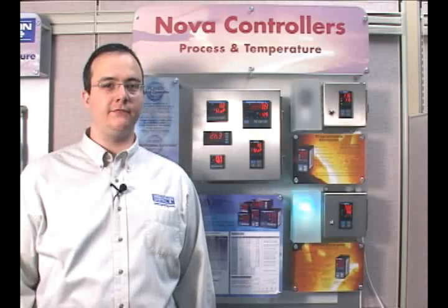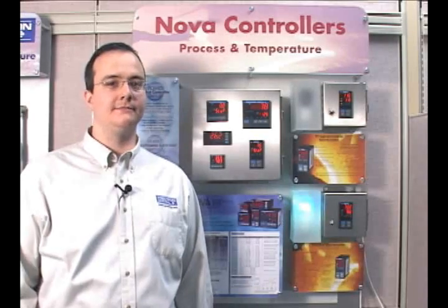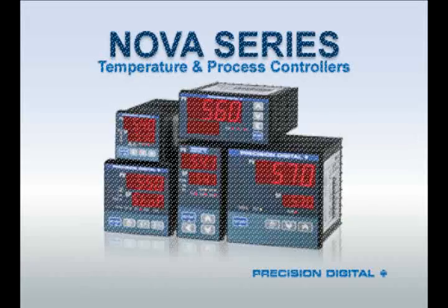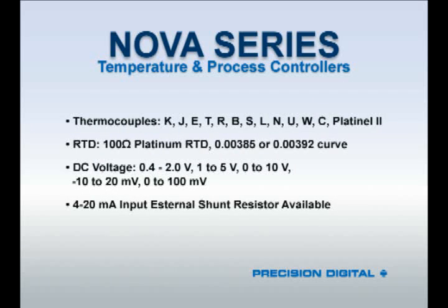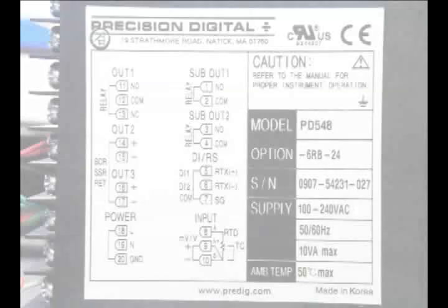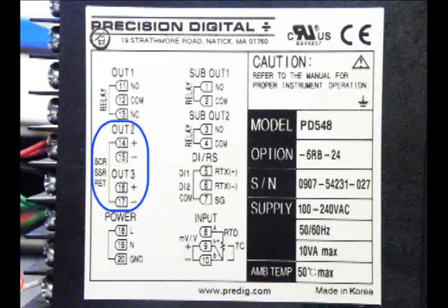Now let's take a look at some features common to all NOVA controllers. All NOVA units feature a universal input accepting 19 different input types including thermocouples, RTDs, and voltage ranges. A precision shunt resistor is available for 4 to 20 milliamp inputs. They also come with one relay and one or two analog outputs standard. These outputs can be field programmed for a variety of purposes, from alarms to PID control.